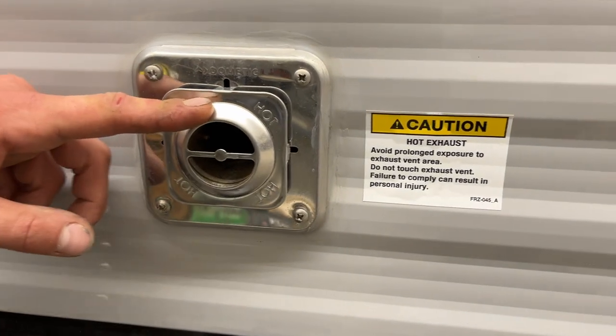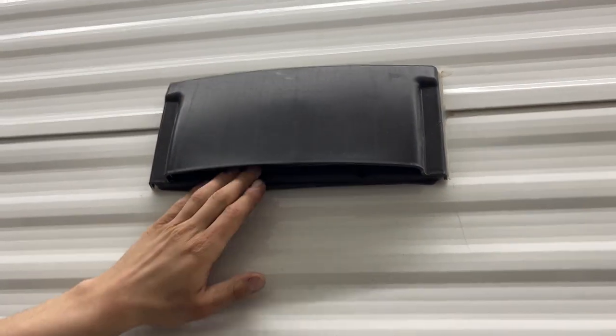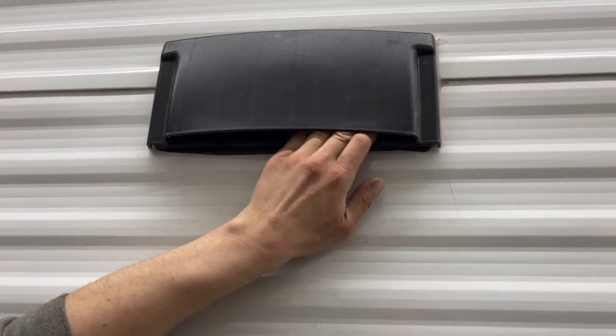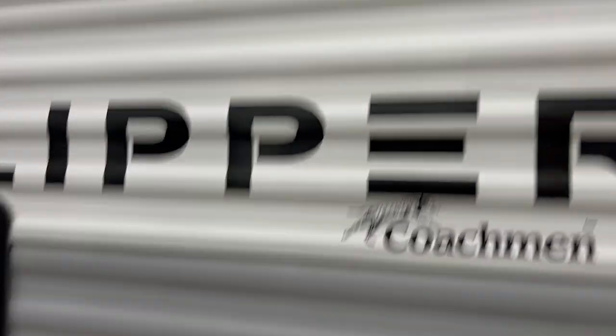Up above your power inlet is the exhaust for your furnace. If you're ever running your furnace, just make sure it's not blocked off — it does get hot. The fridge vent is right here. The propane stove puts off fumes when you're using it, so you want to make sure this flap is opened up with the fan inside turned on. Once you're done, press that flap into place and you'll hear it click — it'll prevent any dust from getting in there.